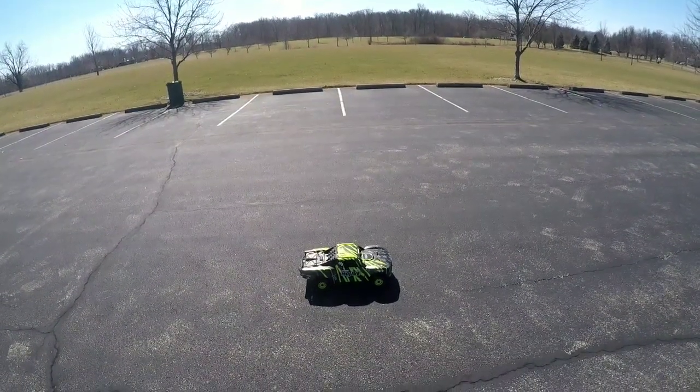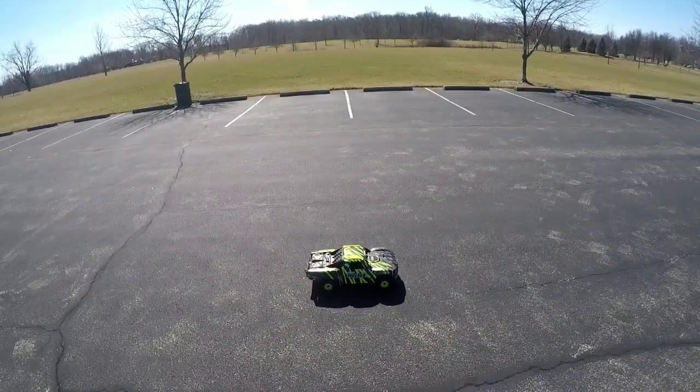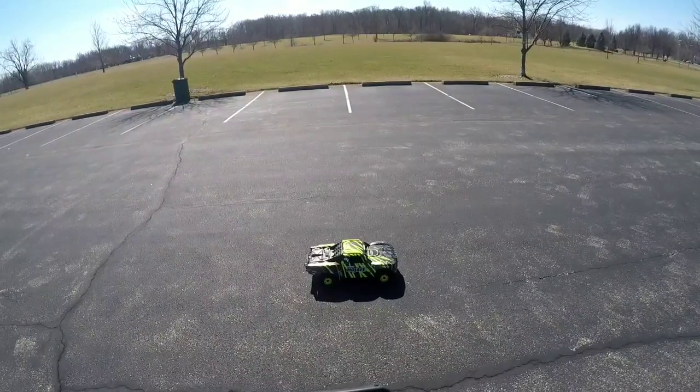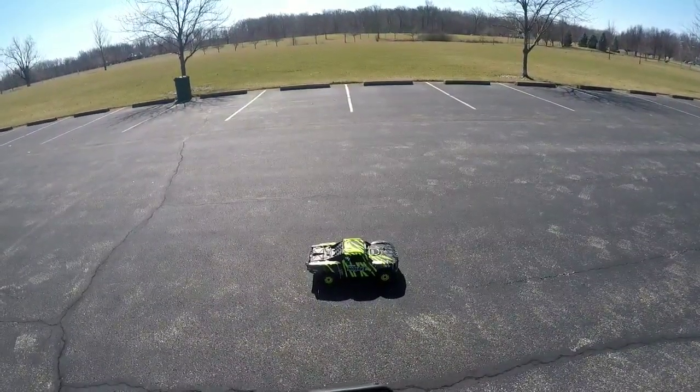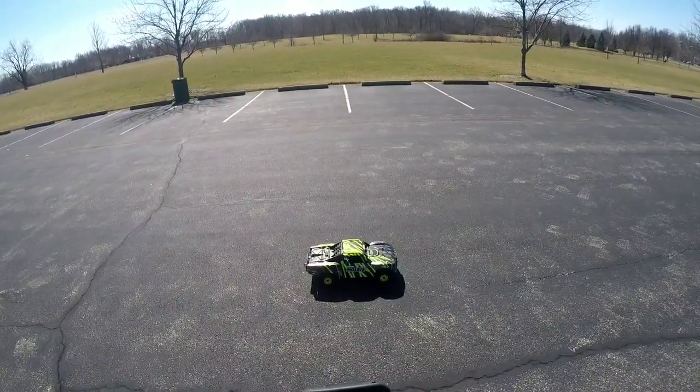What's up fellas, Mubei 876RC signing back on. I'm back at it with the Arma Mojave. I got some brand new lipos to try out. I heard a lot of good things about these Z lipos — they are 5200 milliamp, 100C. I did go ahead and gear this thing up a little bit to a 22 tooth pinion with the stock spur.